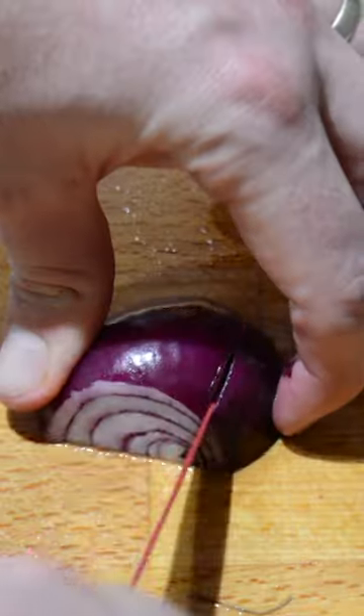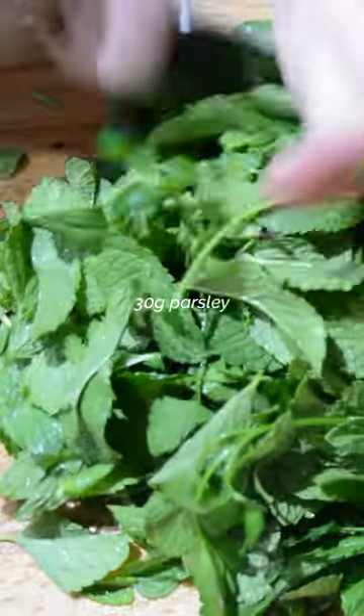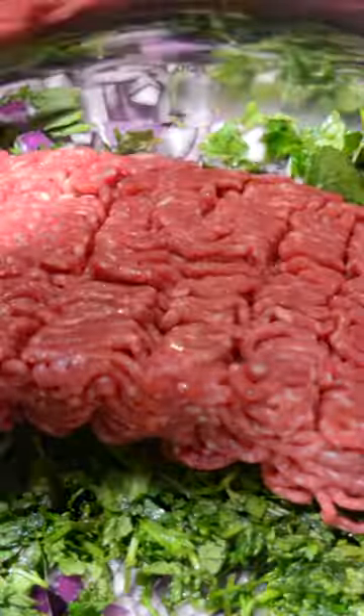Start by chopping 3 onions in small pieces and add them to a bowl. Wash the herbs and then pick the leaves off the mint before chopping everything finely. Add the herbs to the same bowl and then add your minced meat — we used around 2 kilos of minced beef.